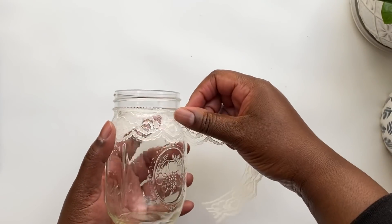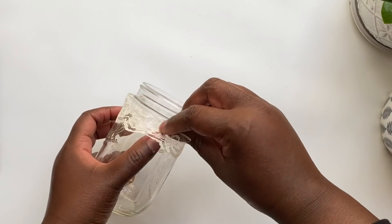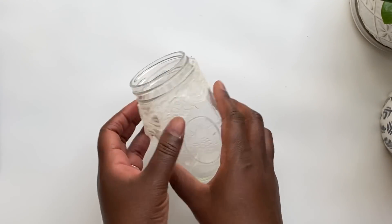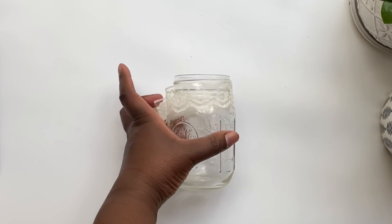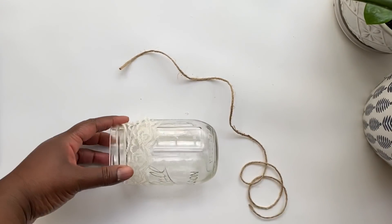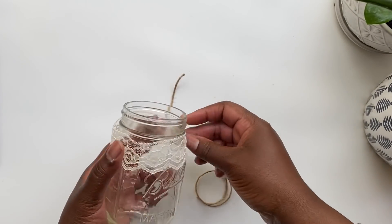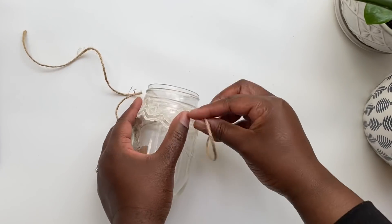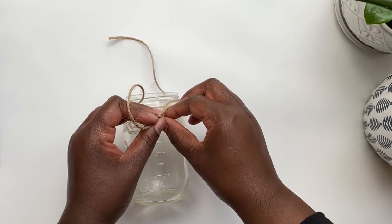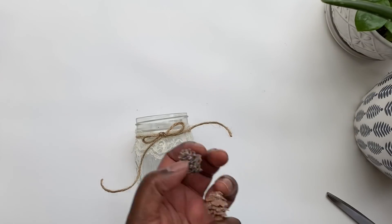Measure the lace to fit around the lip of the mason jar, then add a dab of hot glue just to hold it in place while you tie some twine around the top. I only went around one time with the twine, which adds a nice delicate touch, and then I tied a sweet little bow in front.